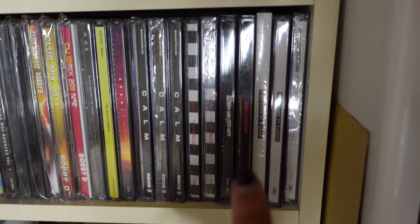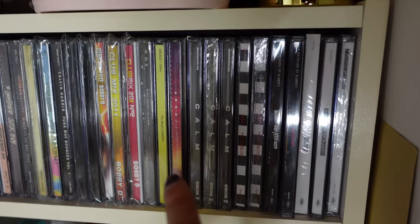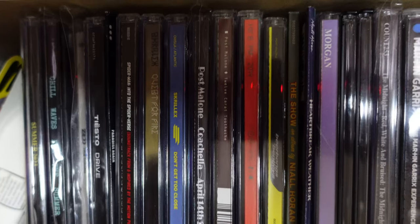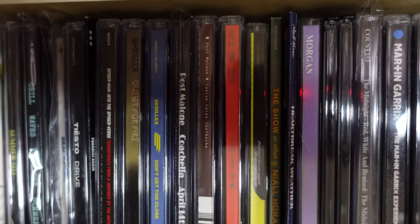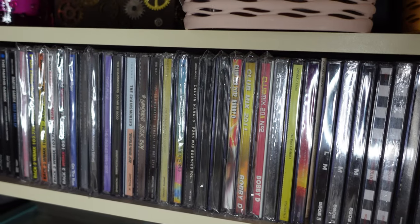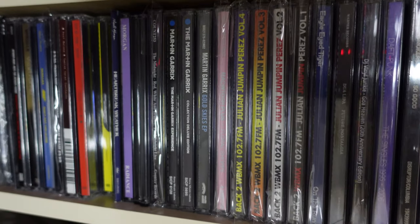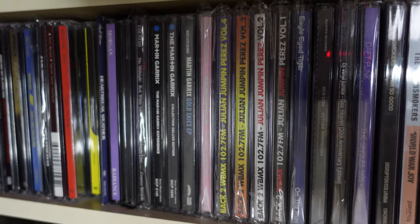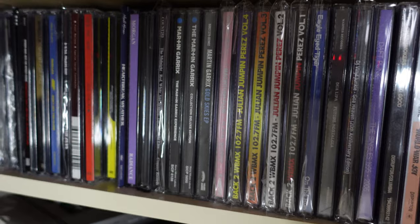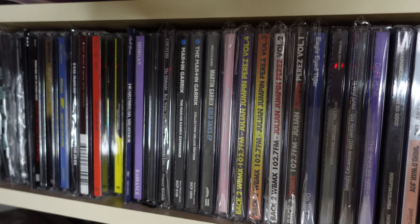It starts over here with 5 Seconds of Summer and all of their albums, so it's alphabetically by artist. Then I have Area 21 with A, the band Kamino, and it goes down from there. The last artist I have at the end is Zed, because Z is Zed. And then I've got a few random mixes at the end too. I should mention it's alphabetically by artist name — for example, Martin Garrix is filed under M for Martin, not G for Garrix, and then Niall Horan would come after Martin Garrix. I just use the artist's first name instead of their last name; it's easier for me to find my CDs that way.